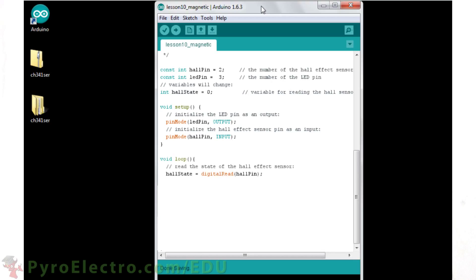In the loop function, we read the sensor's state and store that information in the Hall state variable. Then we use a conditional if-else statement. If the sensor is switched on, we turn the LED on. Otherwise, the sensor is switched off, so turn the LED off. And remember, the sensor outputs a logic 0 or low when it detects a nearby magnetic field. That's why the if statement looks for a low. And that completes the program for this lesson.